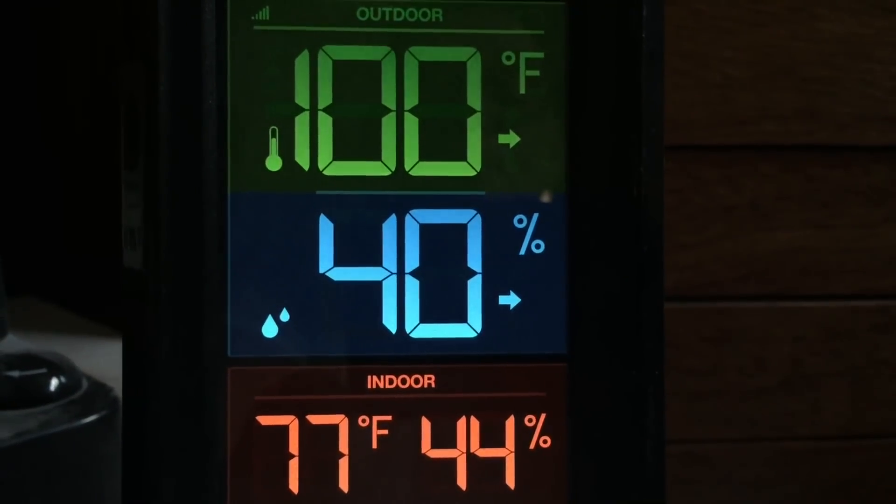Hey everybody, Scout Crafter here again. We've had a hot couple of days, temperatures in excess of 100 degrees, especially on my porch. I haven't been down in the basement. The good part about being retired is you do what you feel like — you don't have any work that has to be done.